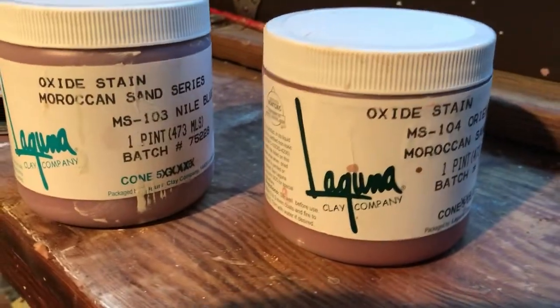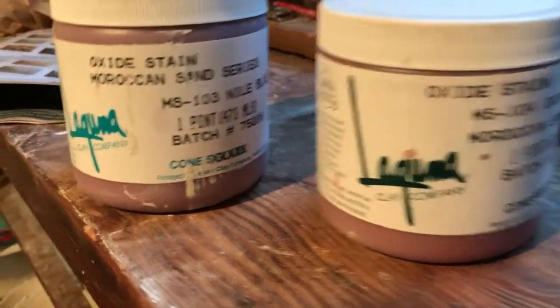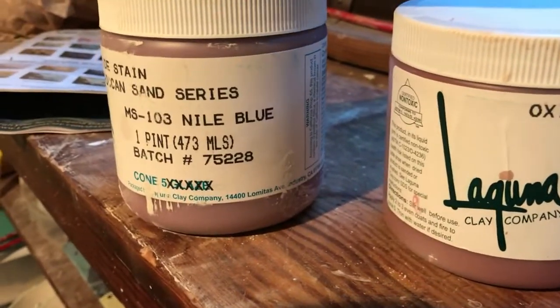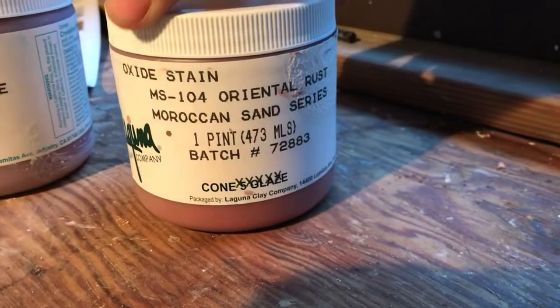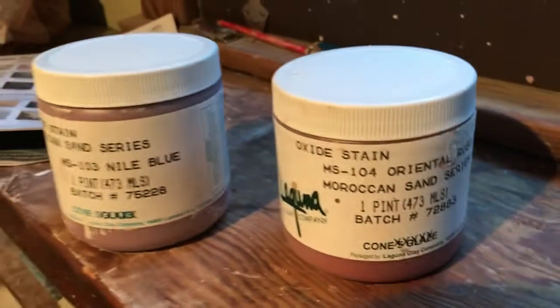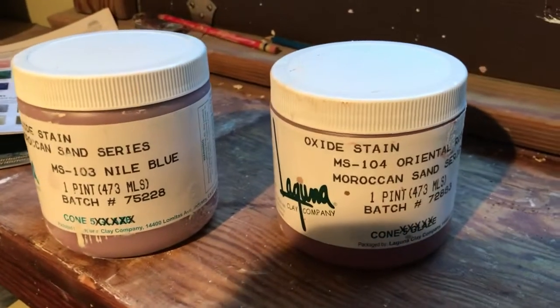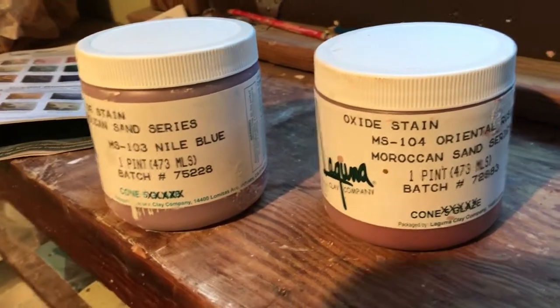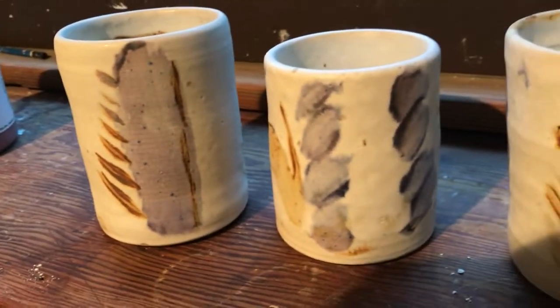I have two oxide stains from Laguna Clay Company. One is the MS-103 — it turns out to be a nice blue called Nile Blue. And then I've got this other one called the Moroccan Sand Oriental Rust. All of these are used on low fire glazes and low fire clays, but I fired at cone five. I want to show you a couple of the results I had.